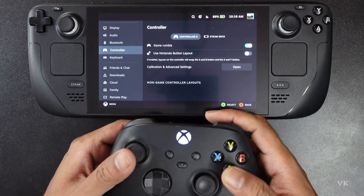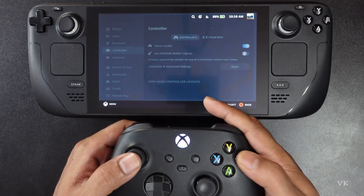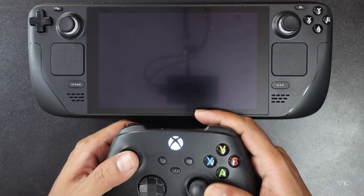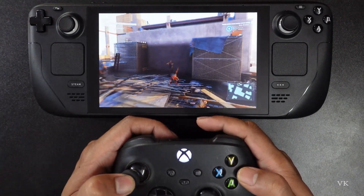Now I am going to use this for navigation. You can see the exact buttons of Xbox. You can play whatever game in Steam Deck. Here you can see the Xbox layout is there.